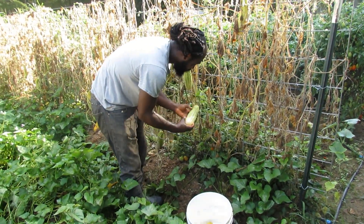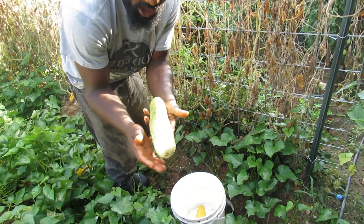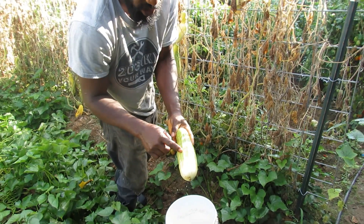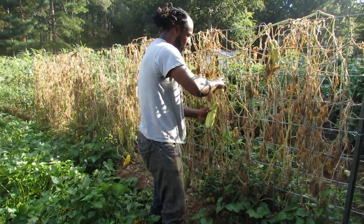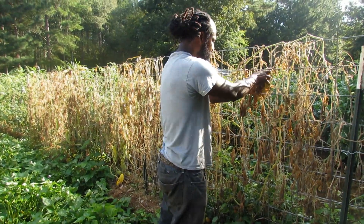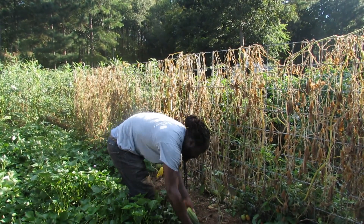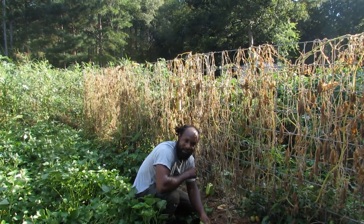These ones right here are also good. You can see where the cucumber changes its color. This cucumber right here was pretty much dark green, and as y'all can see, it changed color, and that is what you are looking for. And so what we are going to go ahead and do is harvest all these ripe cucumbers off of the plant, and I'm going to show you all the next step of extracting the seeds, so stay tuned, don't go nowhere.